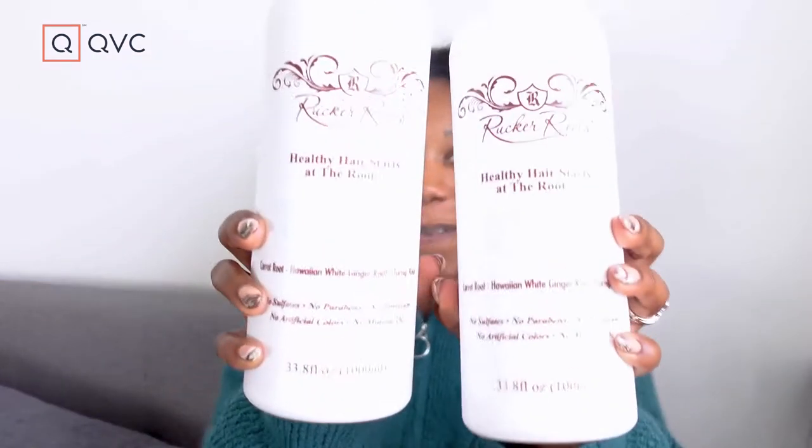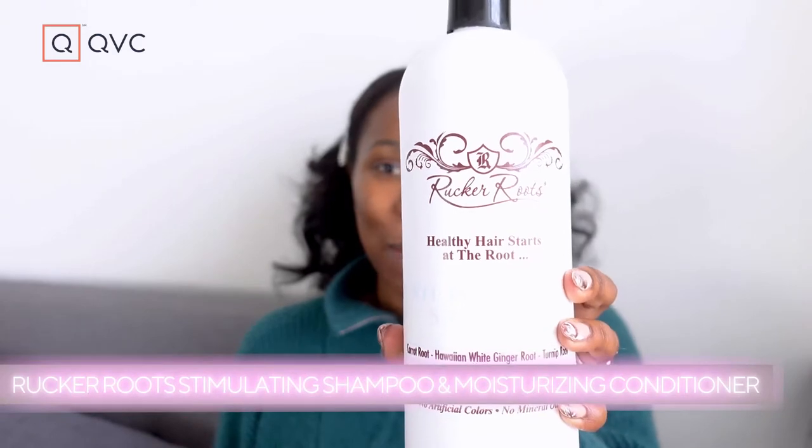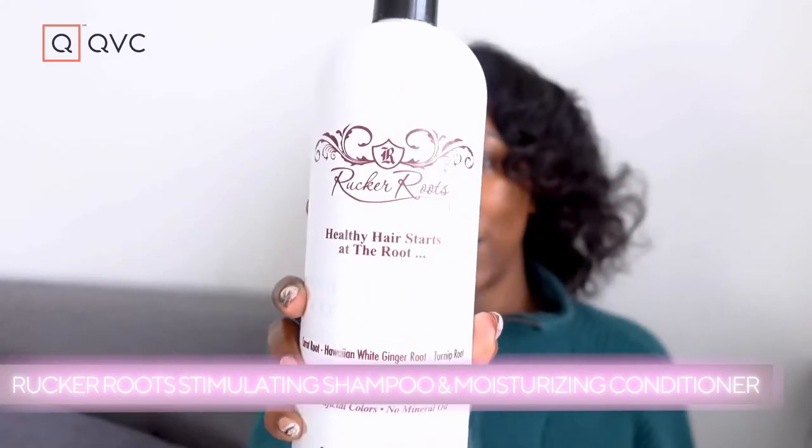To wash and condition, I am using Rucker Roots. I'm using the stimulating shampoo and also the moisturizing conditioner — it's going to cleanse your scalp. My hair loves moisture, so I always try to use either a moisturizing conditioner or a moisturizing leave-in conditioner, or both, to really make sure that I am locking that in. This conditioner is infused with nutrients and vitamins, leaving your hair soft and manageable. Healthy hair starts at the root. So these are my two key products.